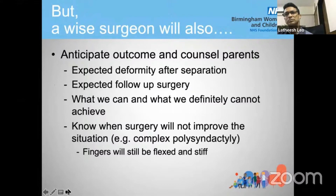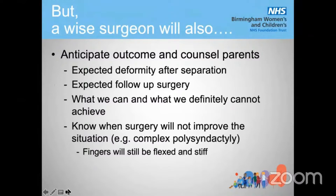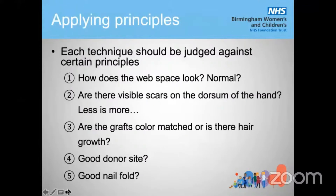A wise surgeon will also anticipate outcome and counsel parents — we can't achieve everything. A lot of times we know there will be expected deformity after separation and there will be follow-up surgery. Sometimes we cannot achieve the impossible: if joints are not moving, they will not move after surgery either. Each technique you use should be judged against: how does the web space look, does it look almost normal, are there visible scars on the dorsum of the hand — less is more — are the grafts color-matched, is there hair growth, is the donor site good looking, is the nail fold good?